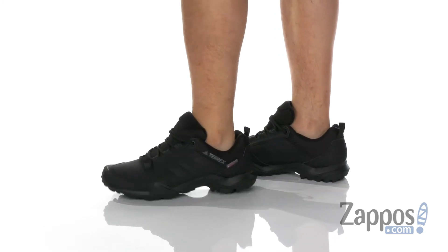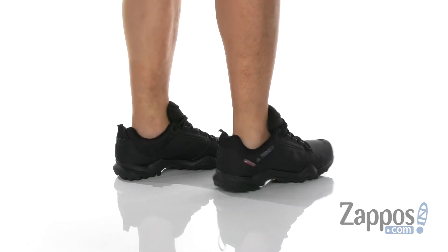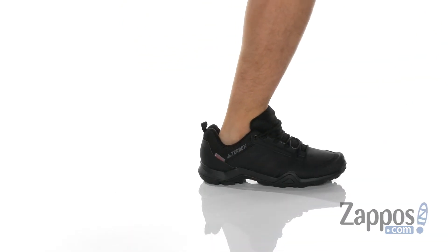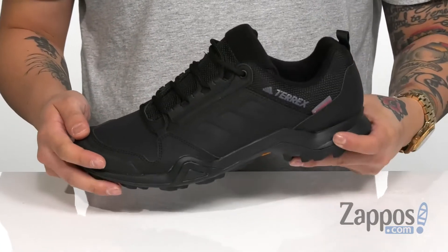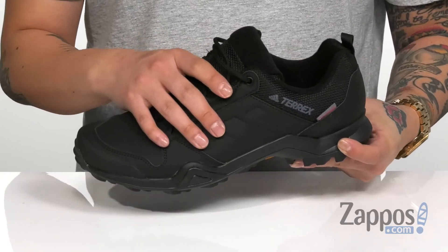This great outdoor shoe from Adidas Outdoors features a durable synthetic leather upper. Reinforced stitching and synthetic overlays in the high wear areas provide structural support, durability, and protection around your foot. You've also got a unique lace-up design that provides a secure fit around your foot.